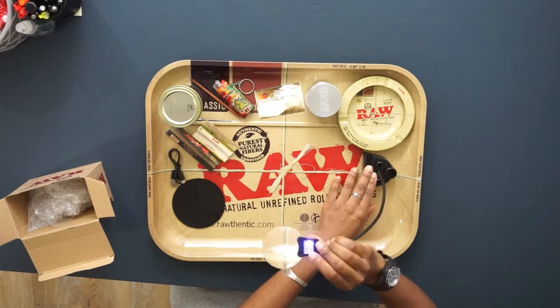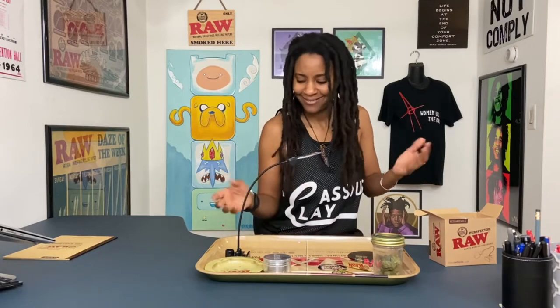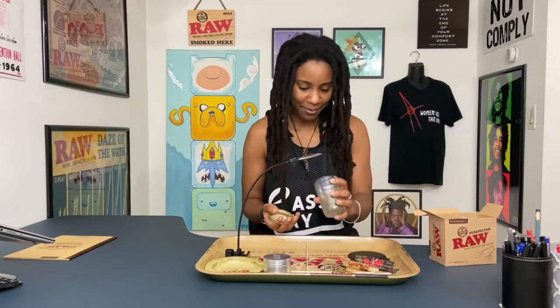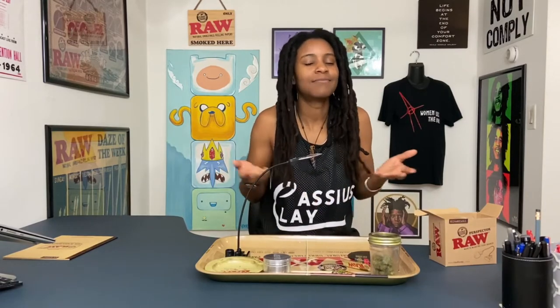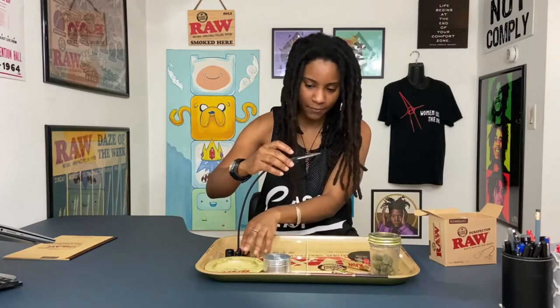It looks like it has a black light on it as well, which is pretty cool. I'm not really sure what you would need a black light for with your cannabis, but I'm sure it'll do something cool. When I find out I'll let you know, and if you know, go ahead and drop it in the comments and tell me why you would want to use a black light on your material — learn me something.